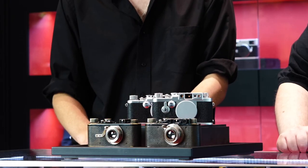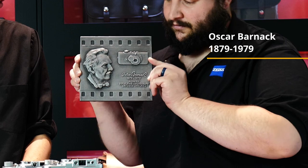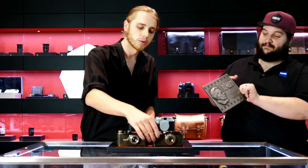So what is a Barnack? Barnack refers to Oscar Barnack, the creator of Leica cameras. Oscar decided that he was tired of carrying the large and heavy cameras of the day on his hiking trips, and he also had asthma, so it made it difficult for him to carry them. So he designed the Leica One.